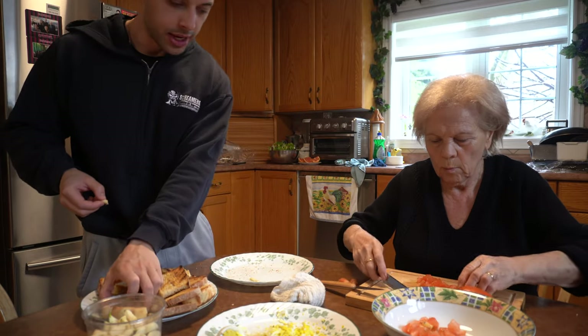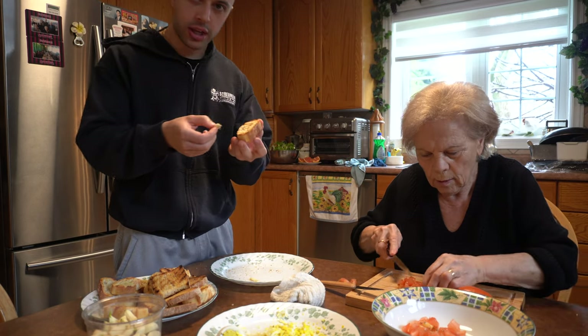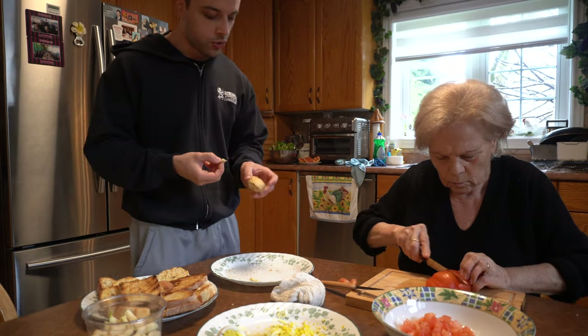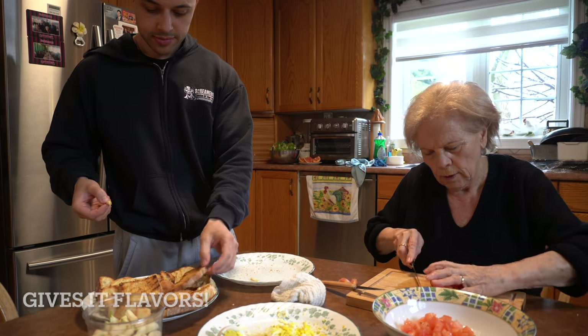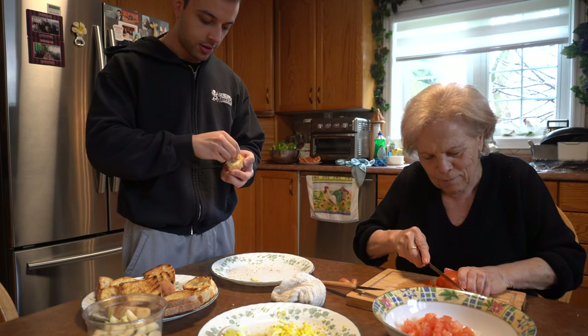Me and Nono are preparing the bruschetta, which is the side dish. I'm melting some garlic on some bread. She's cutting the tomatoes. Teamwork. Don't you always rub garlic like this on the bread? Yeah, it gives the flavor, you know? It smells amazing. I'm putting extra on. The more garlic, the better it is.